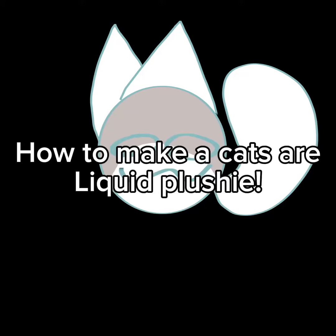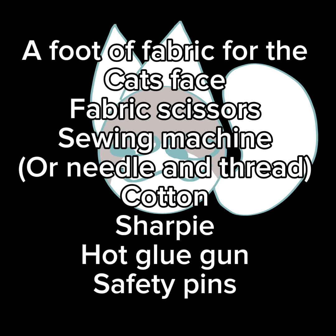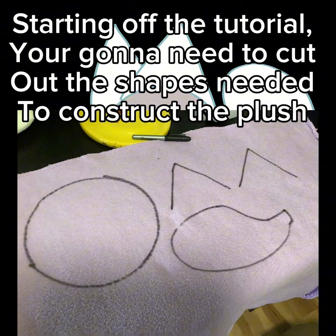How to make a cat as a liquid plushie. Starting off, you're gonna need one yard of soft fabric in the color of your choice, a foot of fabric for the cat's face, a sewing machine or needle and thread, cardboard, a sharpie, a hot glue gun, and some pins.